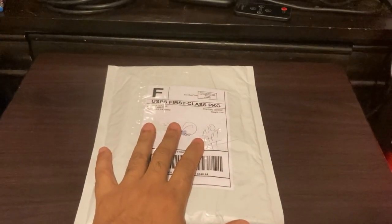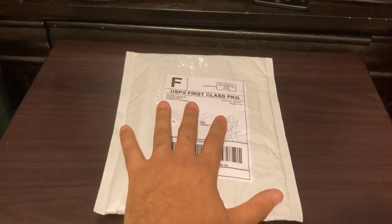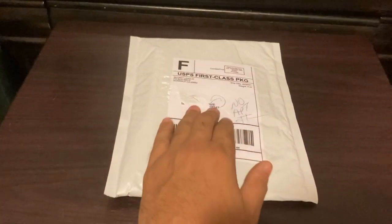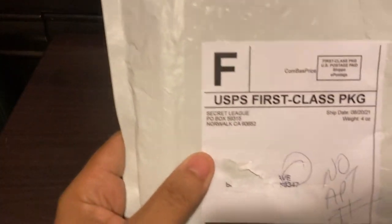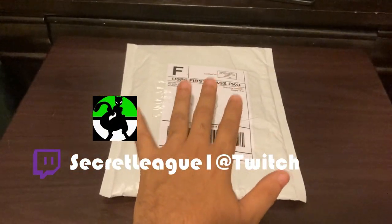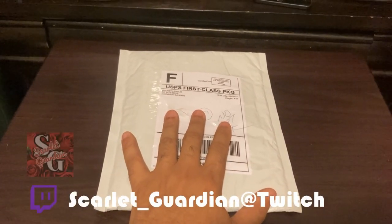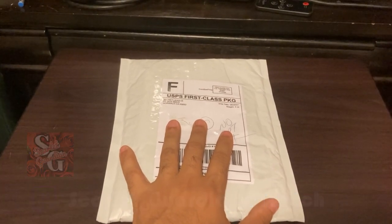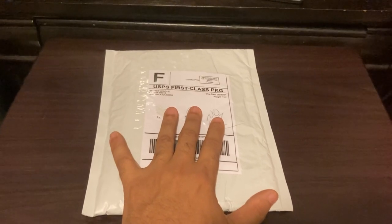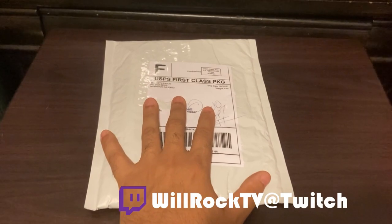Alright guys, this is an unboxing video. I have two packages here. The first one - I took the name off my address - this package was from Ashley, secretly it's from Secretly, and it was sent to me by Scarlet Guardian, so make sure you check her out. Her Twitch link will be in the description. Speaking of Twitch, I am fully affiliated now, so I'm going to be doing a lot more streaming over on Twitch.